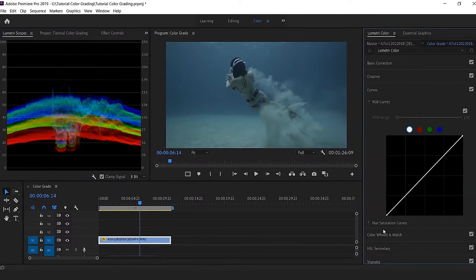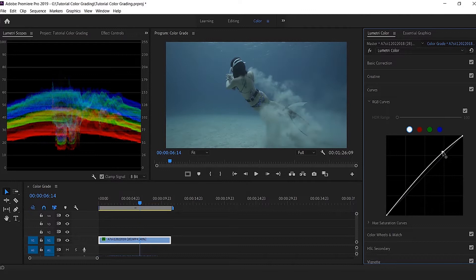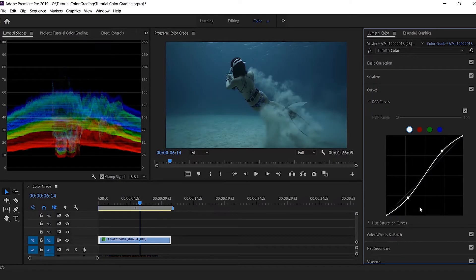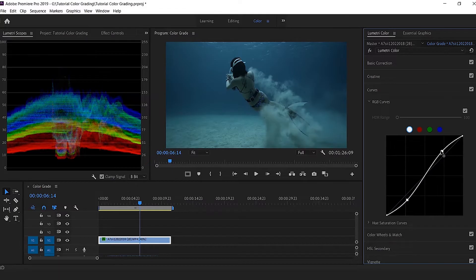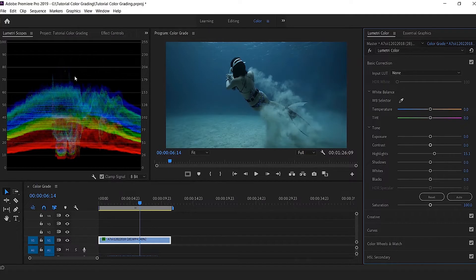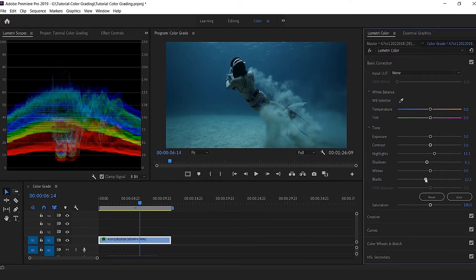The first thing I do when I want to color grade a clip is play with the light. Right now it's too light, so I want to contrast it a bit more. I push the highlights a little because I still have space on top, then bring the darks down to create a kind of S-curve, which is the basic starting point for color grading. Then I go to Basic Color Correction, push the highlights a bit more, push the shadow down, and push the blacks down a little too.